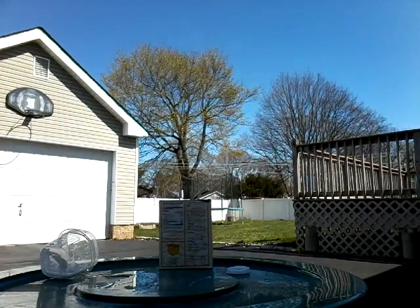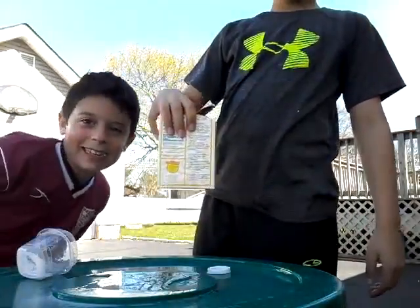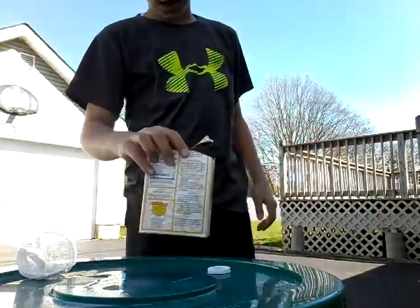Hey guys, EarlStrom here with another video. I experimented a little bit, and vinegar plus baking soda equals disaster.